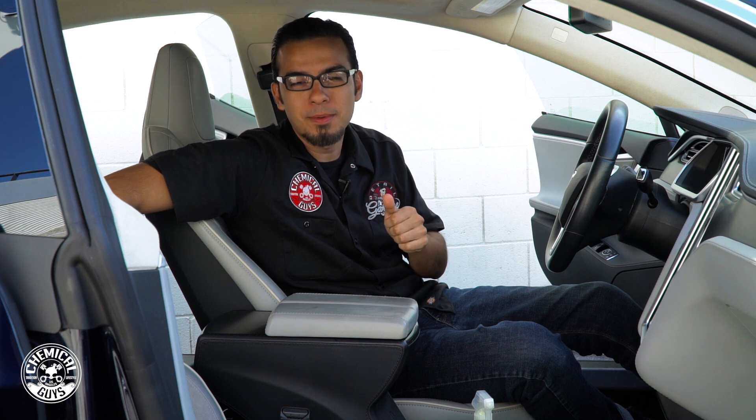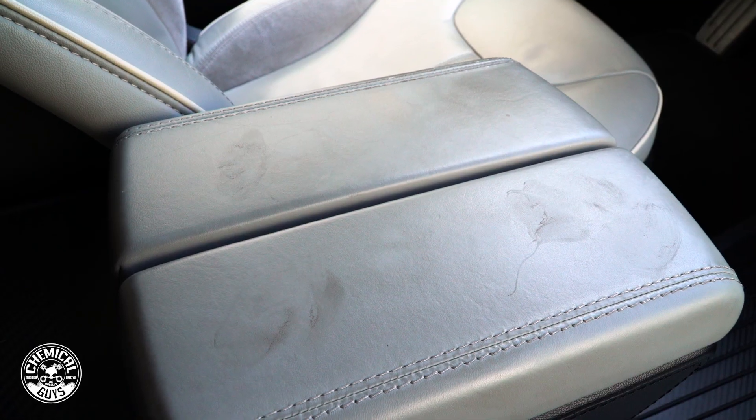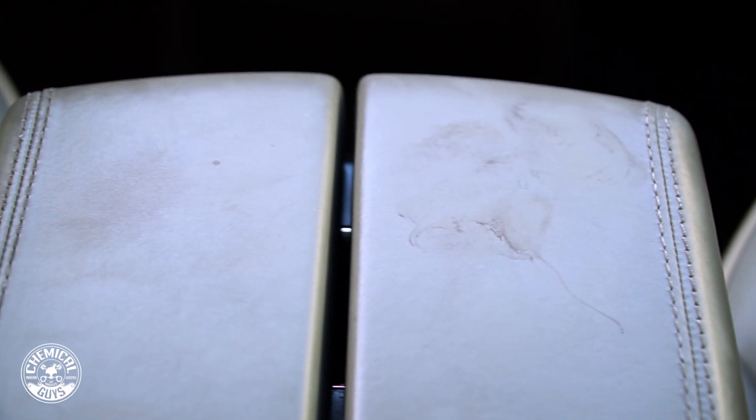What's up guys, we're back here in the Detail Garage with a quick tip on how to keep your leather looking its best. This Tesla has a lot of leather surfaces in here, but the armrest is one of the most abused areas because while you're driving you lean on it and all the grease from your elbow gets penetrated into the pores of the leather.